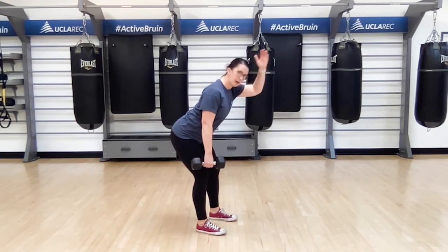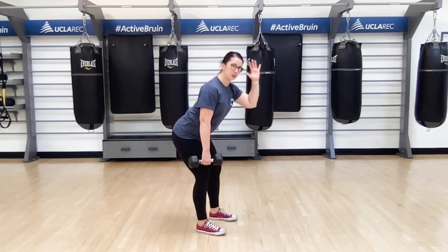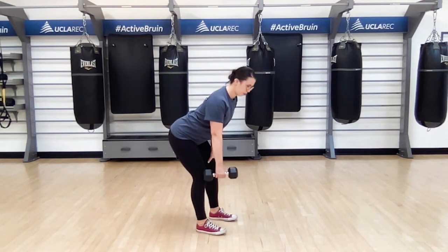That means from your tailbone to the crown of your head, you're in a nice one straight line, and your core is nice and engaged. Free hand is on that opposite thigh to support.